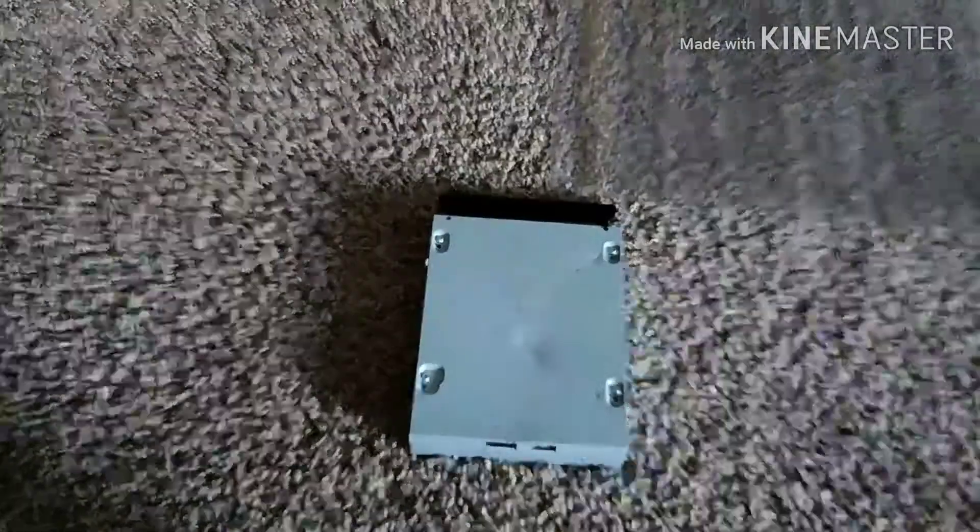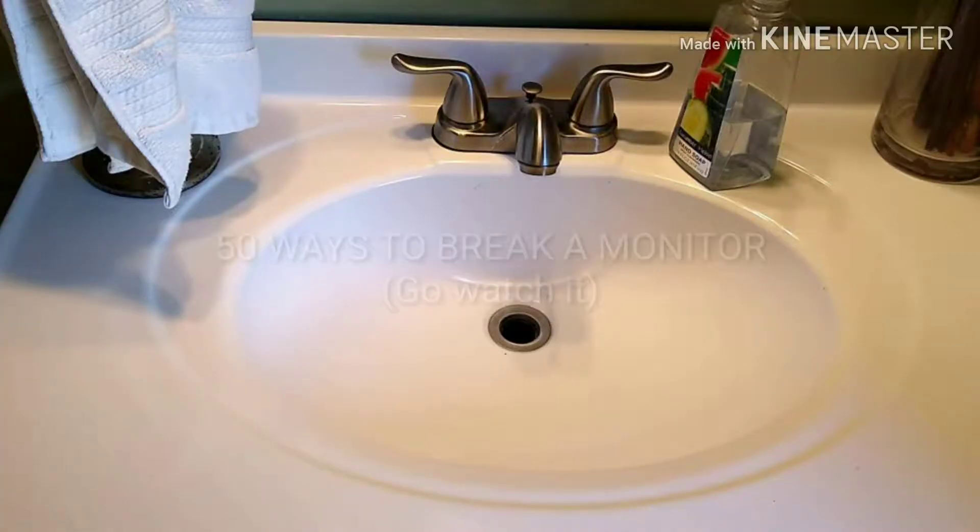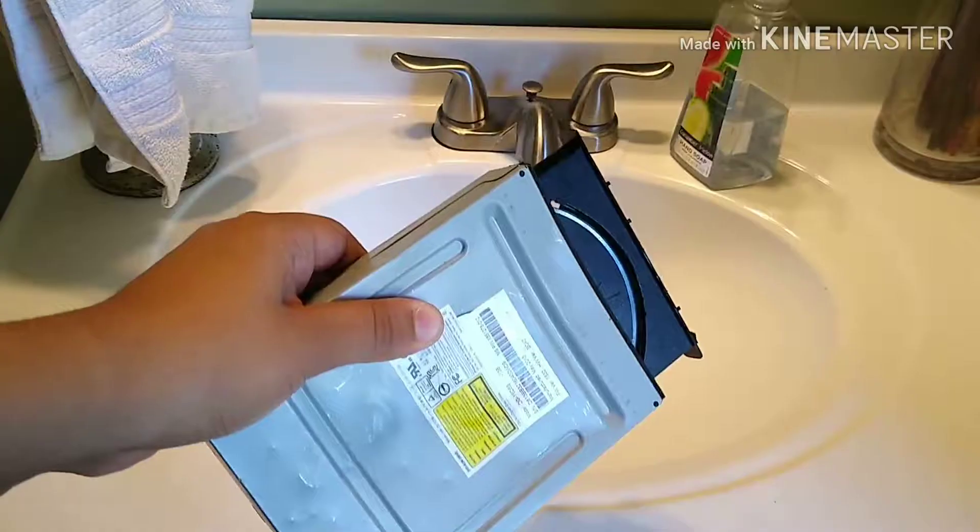No, no, no, no! Ow! Hey kids, that's in 50 ways to break a monitor. We need you to clean this dish drive. While time to get this clean.